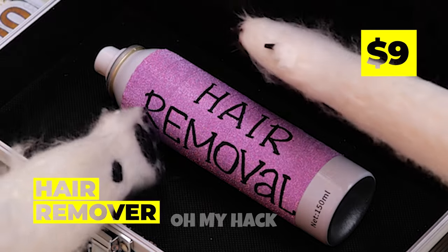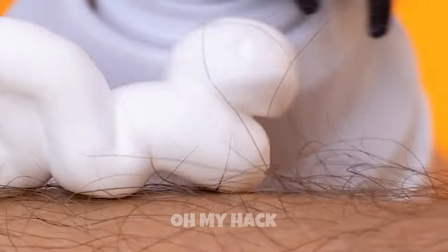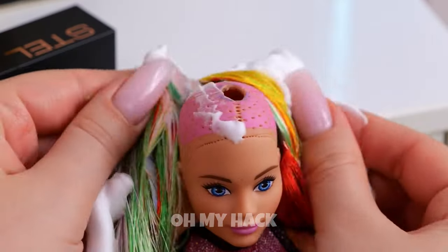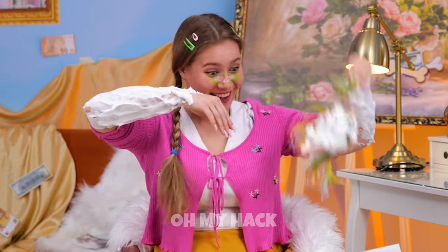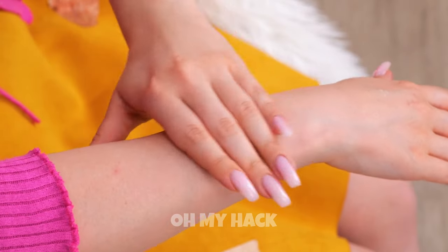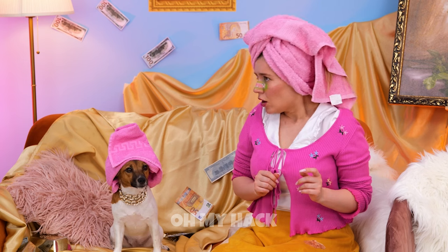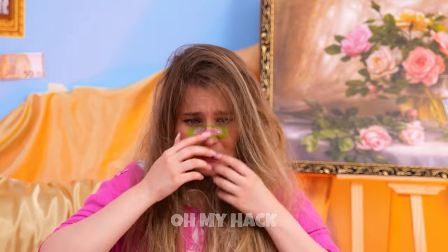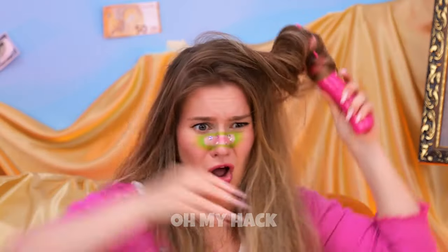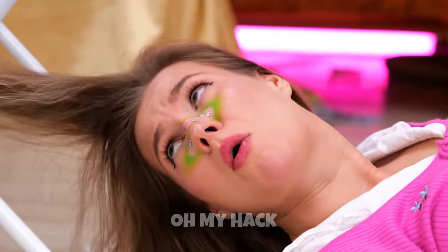Our special hair remover spray-on cream. Just be careful where you aim that stuff. That poor doll. But wait — that just means it works. Your arms are oh so smooth. Now for the rest of your hair. How about we twist it up? Uh-oh, I think it's stuck. Do I need to get the scissors? Wait — those paws know what to do.